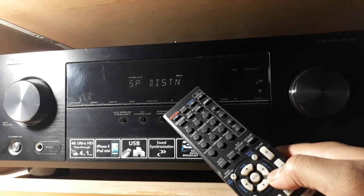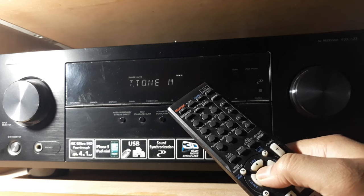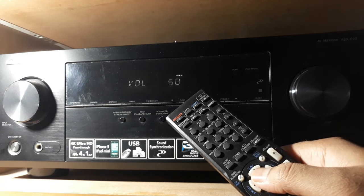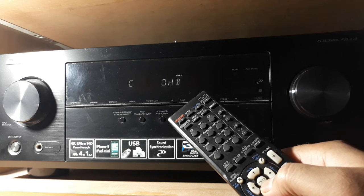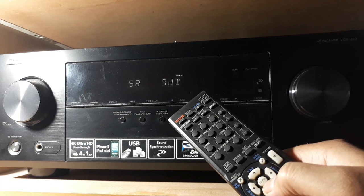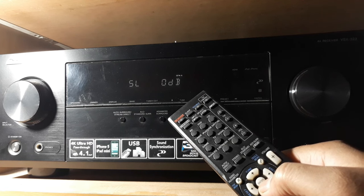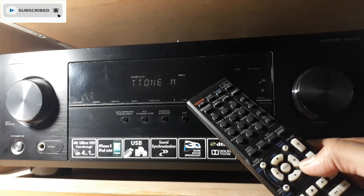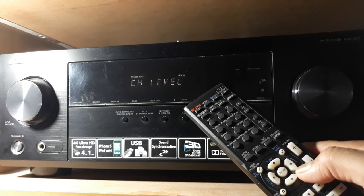Now go back and come to the channel level. The test tone will play — you can hear noise coming from the left, then the center, then the right speaker, then surround right, then surround left. My subwoofer is turned off, so I'll leave it. The testing is done. You can also check and set channel levels without going to the main menu — I'll tell you that later. Channel level is done.